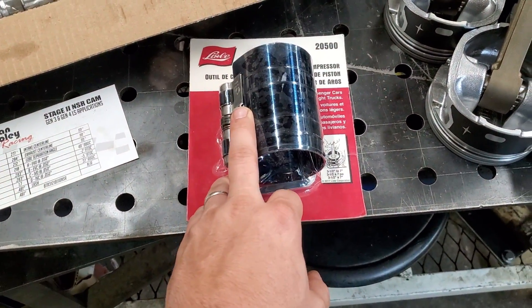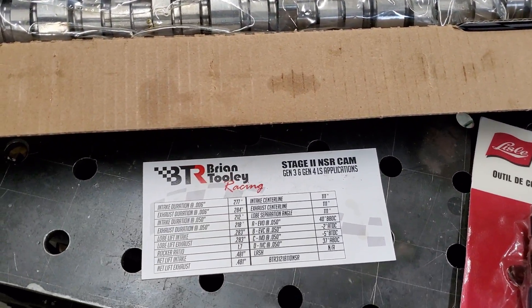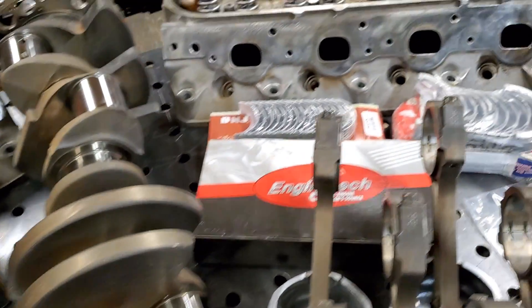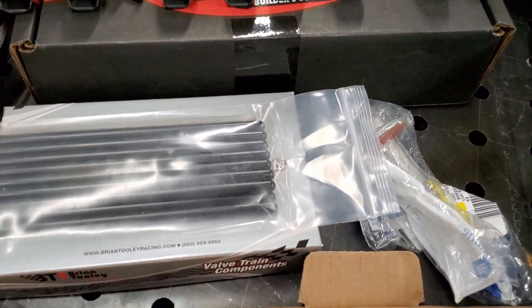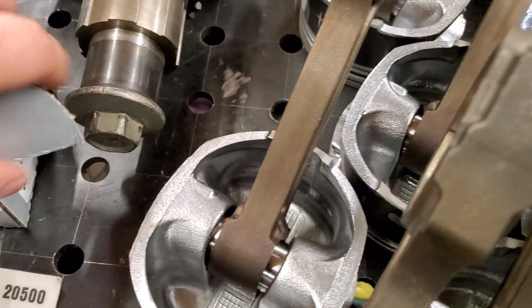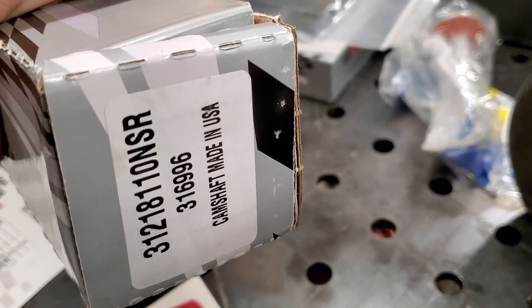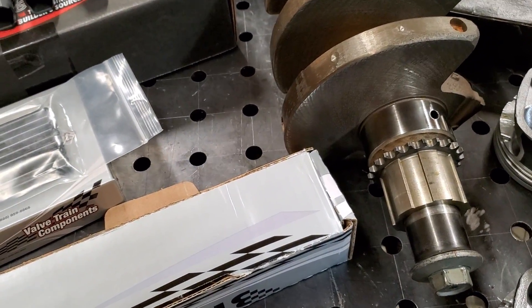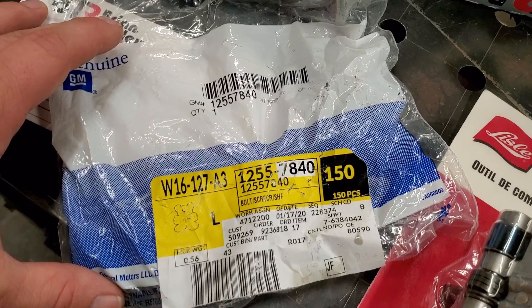I got an install tool for the rings — a ring compressor. The cam that I decided to go with is the BTR NSR Stage 2. As you can see — the cam. I did go ahead and put some beehive springs on there — nothing real special. I should have a part number on this cam right there — you have to look at your screen sideways, but that's the part number on the cam. They also sent me over a new bolt for the harmonic balancer — there you go, you can get a picture of that right there.